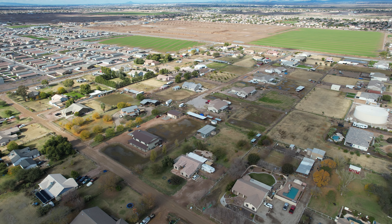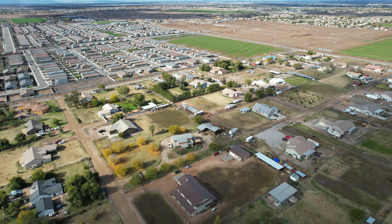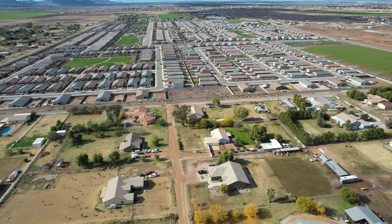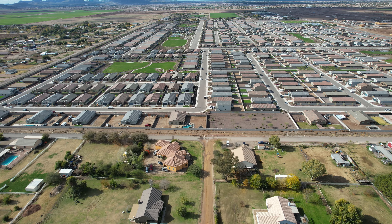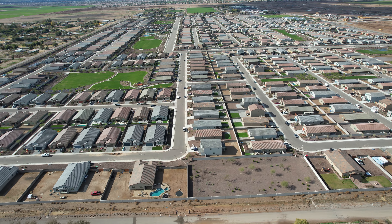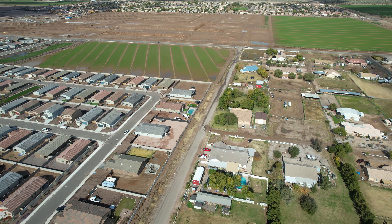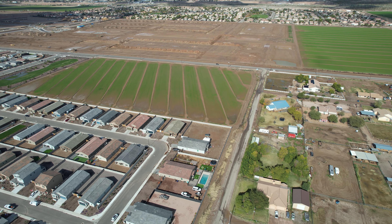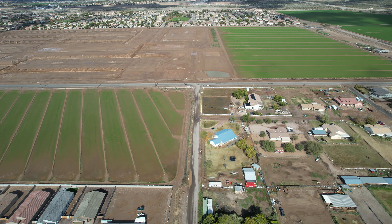It was really breezy that day. I had been flying my Mini 3 a lot lately, but I decided to fly my Air 2S because it's much heavier. I hadn't flown the Air 2S — this is December — for about two months. In November they upgraded the firmware for the Air 2S, and I had already taken care of the Mini 3, so I didn't think about it.